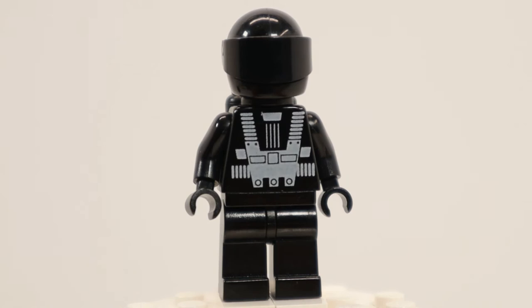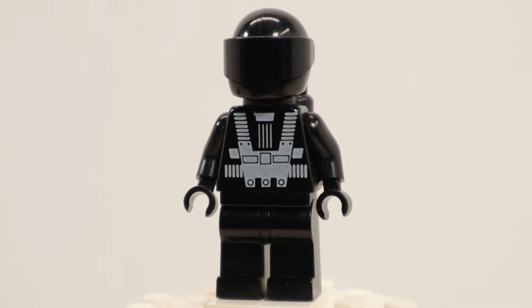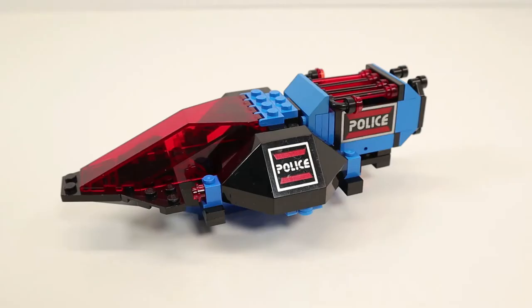Next we have my favorite Lego space minifigure, the Blacktron One minifig. He has black legs and a harness print on a black torso. He also has the standard head protected by a black helmet with the upgraded thick chin piece and a non-transparent black visor. He is also sporting a black air tank.